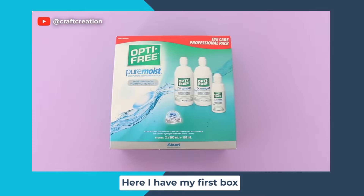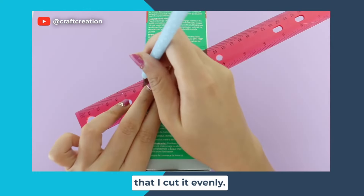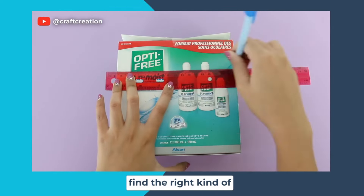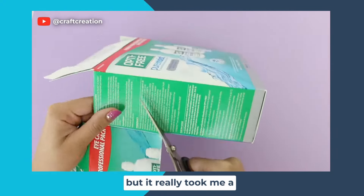Here I have my first box and I'm going to cut it slanted, so I'm going to measure it out just to make sure I cut it evenly. The hardest part about this DIY for me was finding the right kind of boxes — maybe I was too picky, but it really took me a lot of time.